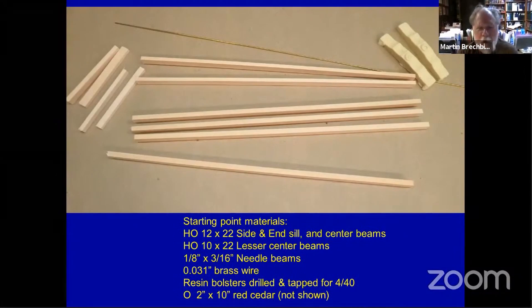There's our starting point — it's a pile of wood. There's the list of pieces. I'm building an O scale car but actually using HO lumber; I don't care what scale the lumber is, if it measures out or feels right or looks right, that's the right piece of wood for the job. This is HO 12 by 22 and 10 by 22 for the frame of the flat car. You've got dimensional lumber for needle beams, some brass wire from Clover House, and resin bolsters which I cast myself. They're not drilled and tapped for 4-40 yet in this picture, but that's what I normally do — always good to drill and tap them before you put them into the car.